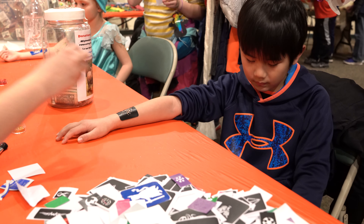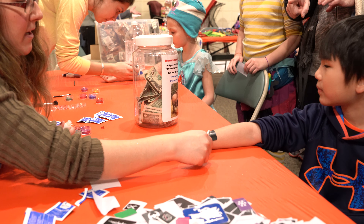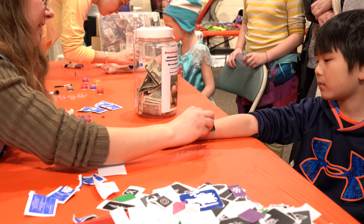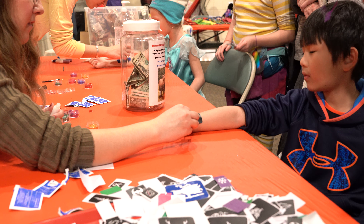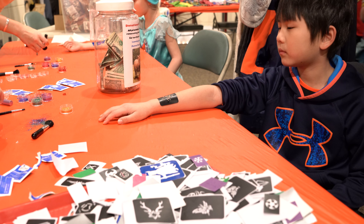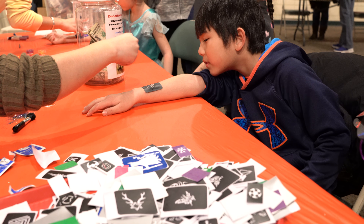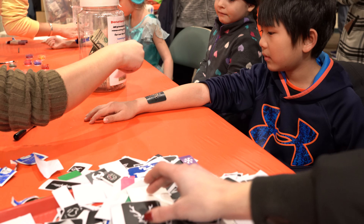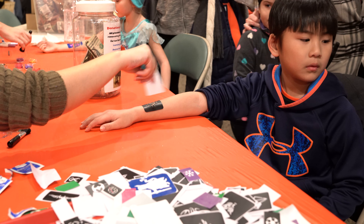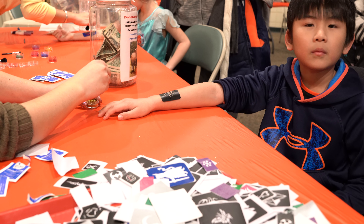I like it. Pick something — you can put it on your hand or something. Yeah, but we put it on your arm. So let's try it just a little bit. Do you want to hold on to it? Yeah. Alright, we're going to put the glitter on.